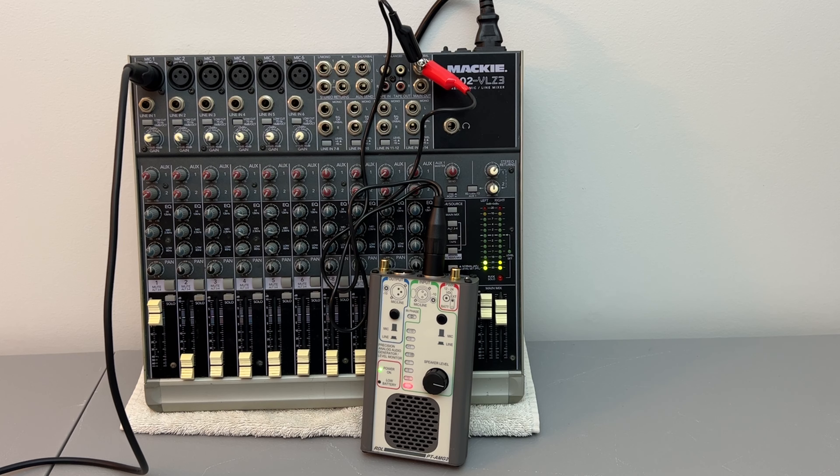Check one two, check one two, check check check check. Check one two, check, one two.